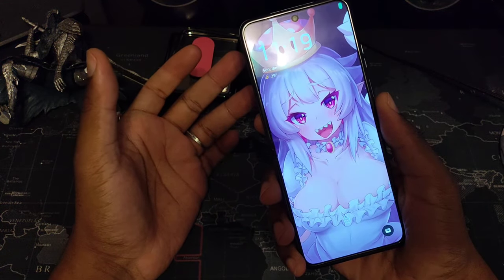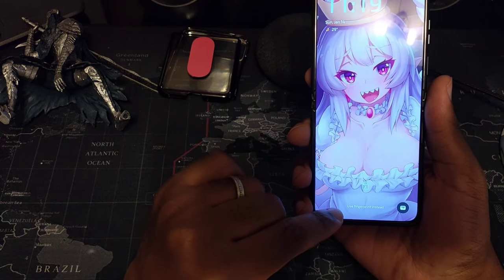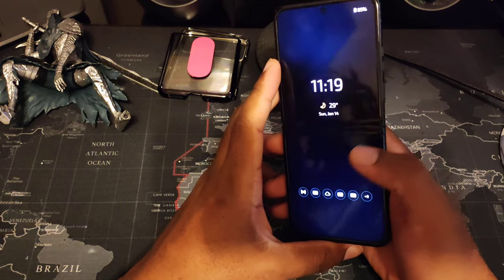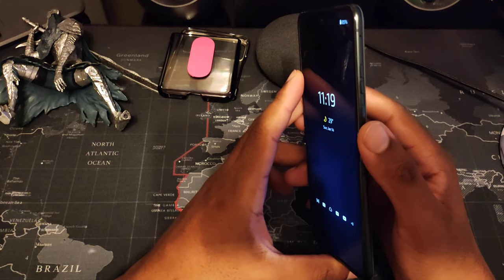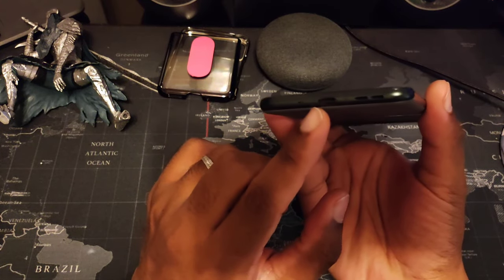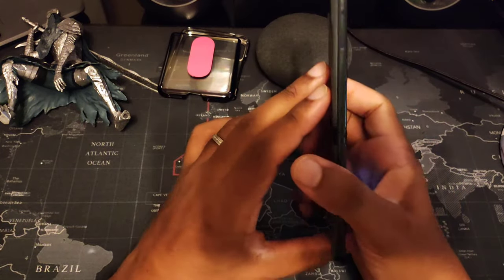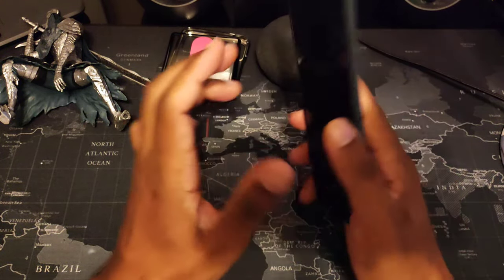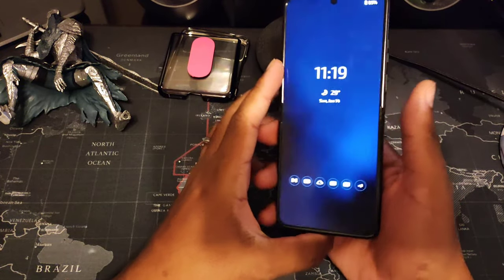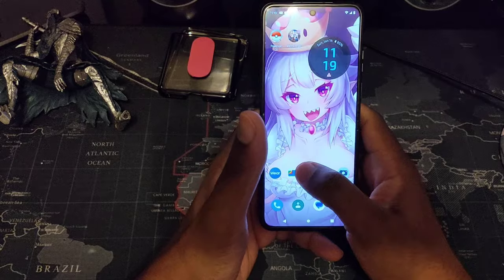For unlock options: you have face unlock, though it can't recognize my face right now because I have a camera in front of me. You also have a fingerprint scanner on the right-hand side along with the volume rockers. The charging port is on the bottom — typical Android — and there is no headphone jack whatsoever. This phone also has vegan leather and comes in different colors depending on the carrier or where you buy it.